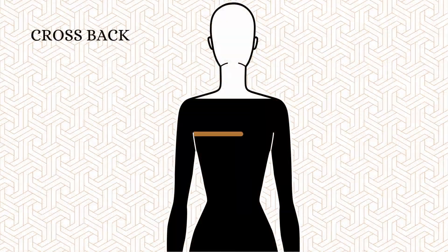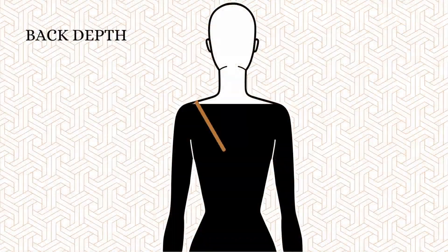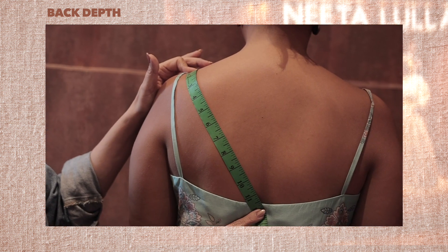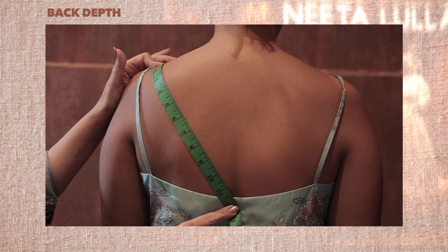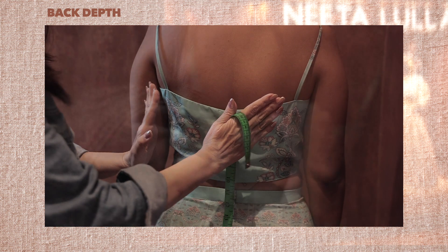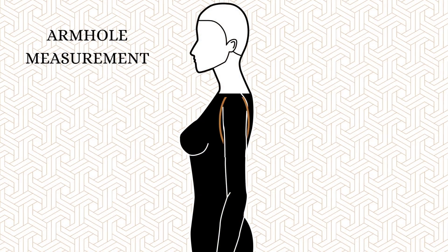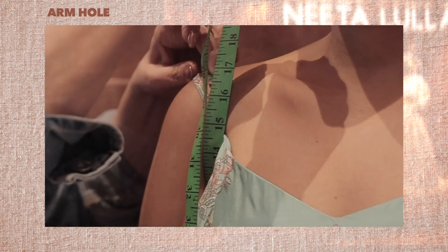Number twenty, cross back — armpit to armpit. Number twenty-one, back depth. The center point of the shoulder at an angle to the center of the back with the desired length gives us the back depth. Please note, in case you have an extra jaw in the back that you want covered, please send us this measurement. Number twenty-two, arm bone. Place the tape under the armpit and around the arm bone, ensuring to place a finger between the tape and the shoulder.